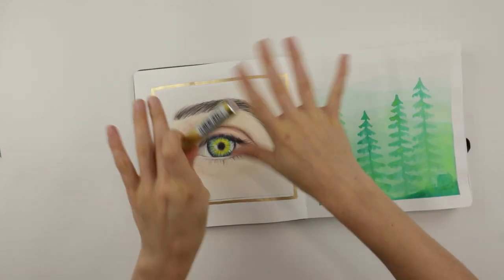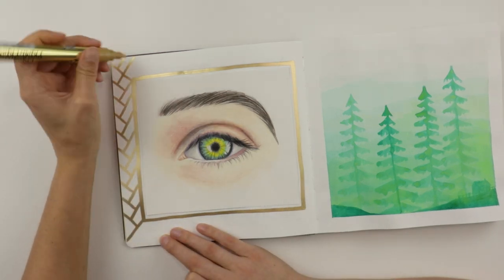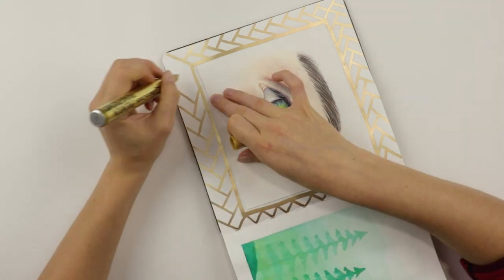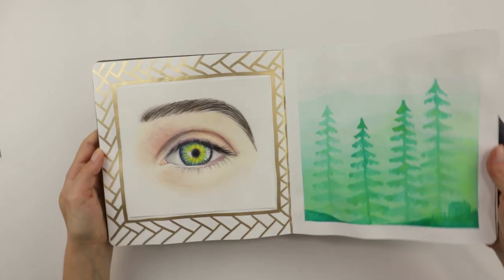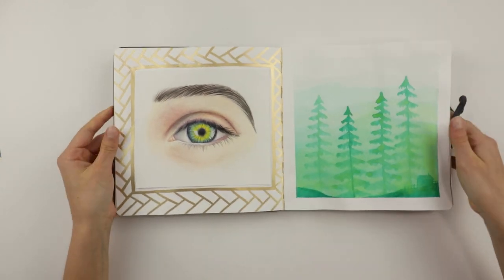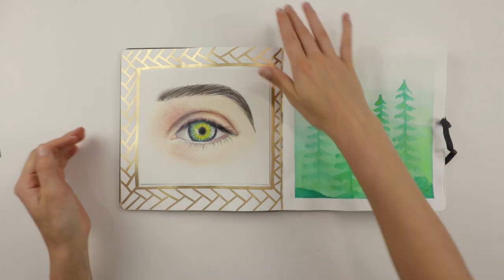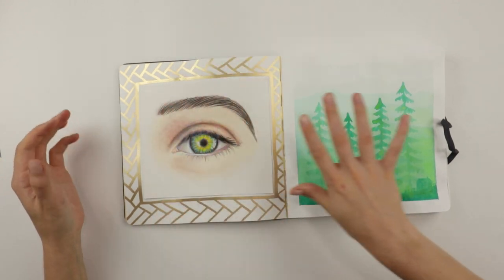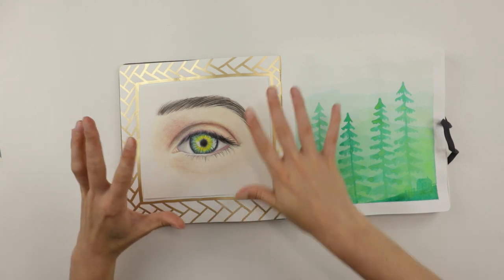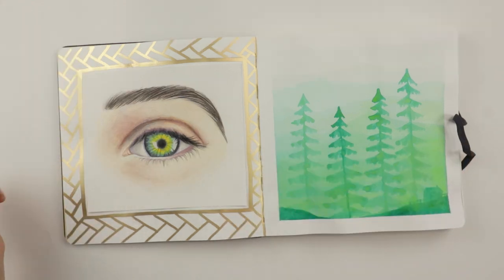If you want to take it to the next level, look at that frame! Now we have a fun geometric gold leaf frame all around the little piece that we taped in here. So yeah, if you're looking for a way to make some of your scrap artwork pop — or maybe something that you drew in another sketchbook — boom, here you go.